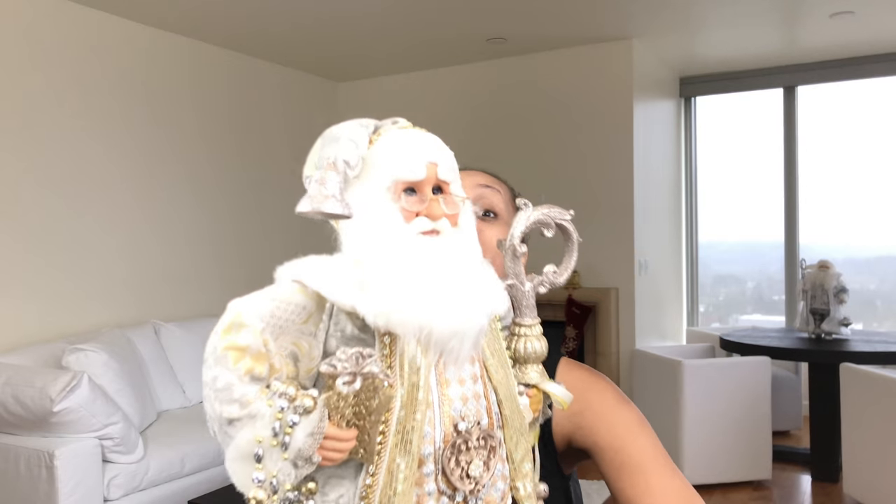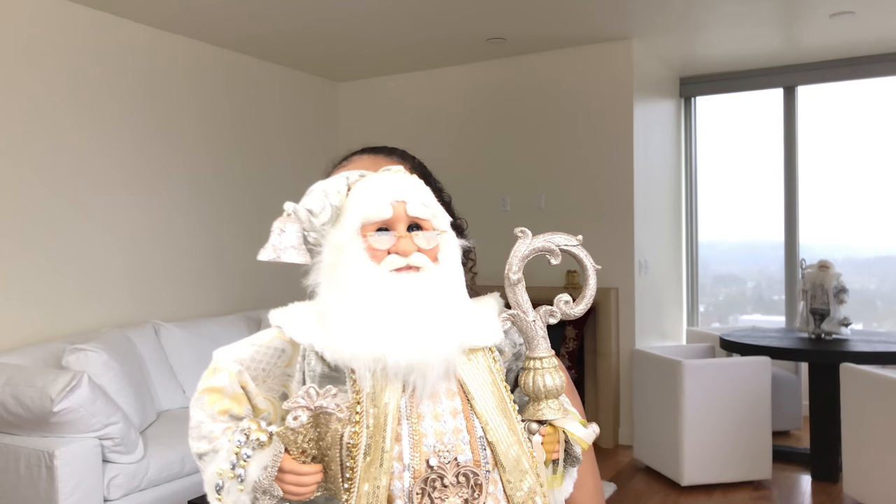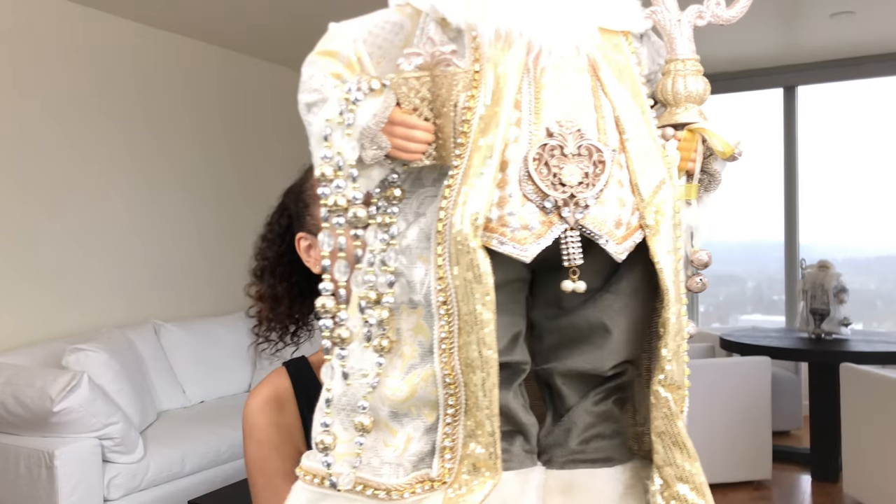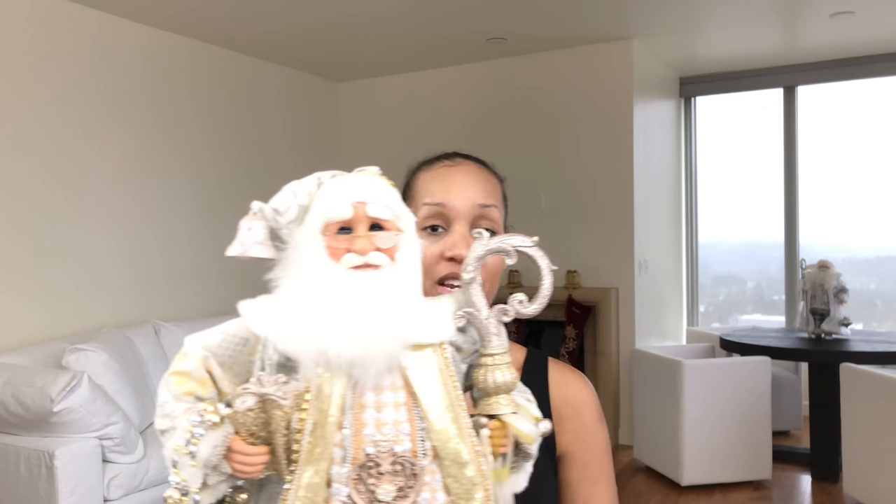I bought another Santa Claus. You can see me hugging the leg because this is heavy. And as you can see, it is tall — it is tall. But look how beautiful it is! I'm going to show it to you in one frame, but yeah, let's talk about it. What is it?